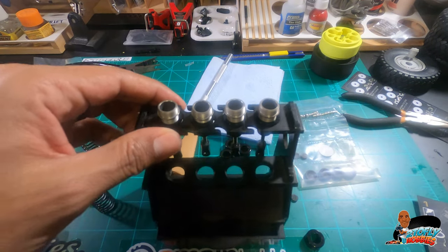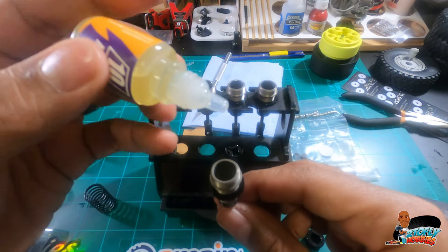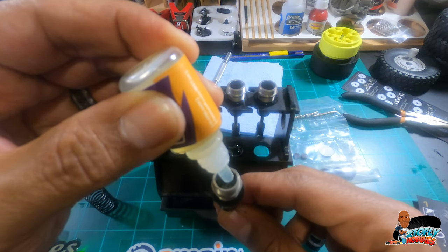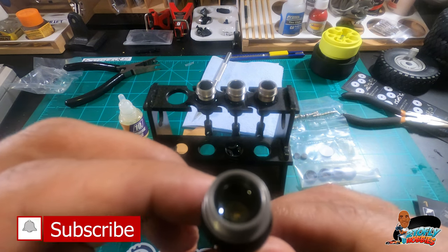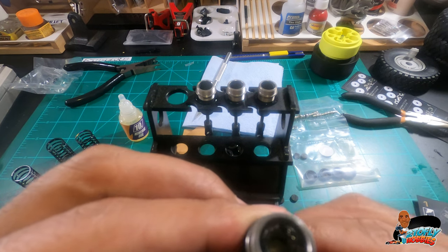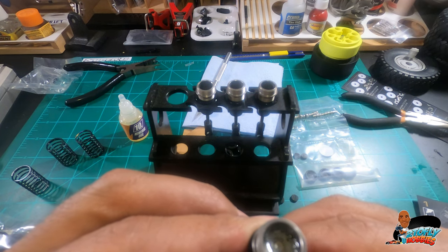That was relatively painless. The next step is to go ahead and fill the oil into the shocks. Pretty simple — pistons all the way down and you just fill. What you want to do is work the piston slowly up and down so all those air bubbles go away. You can see all those air bubbles — it's just a matter of working them to get them all out.